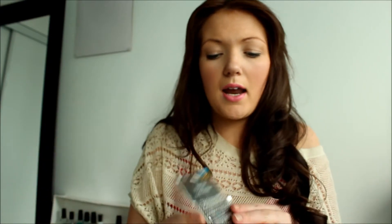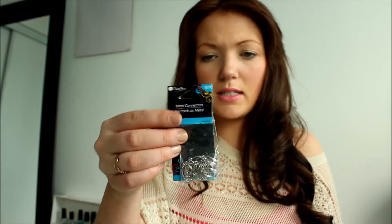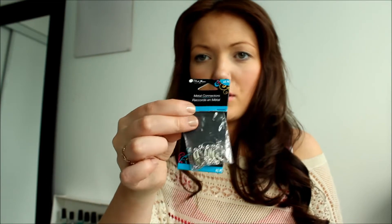The next thing you're going to want to get is the metal chain. At the Walmart I went to they had a few different colors — a brassy one, silver, or gold — so pick whatever you like. This was about three to three-fifty and it's 70 inches long, which was plenty for making one. I already opened this, but you'll also need a package of clasps to attach the chains together.